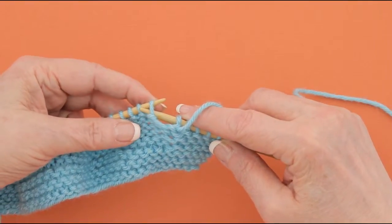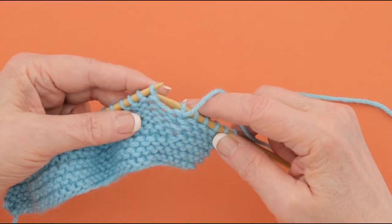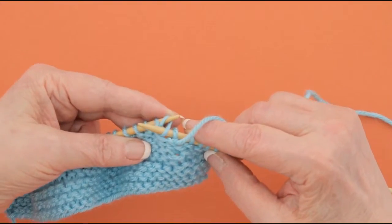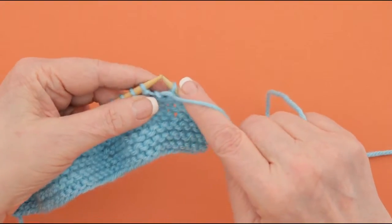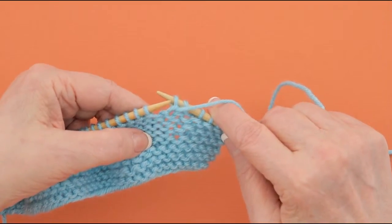But occasionally you have to purl one through the back loop. When you do that, you reach around behind here like this to catch the back loop and then you purl it. It twists the stitch, and that's how you purl one through the back loop.